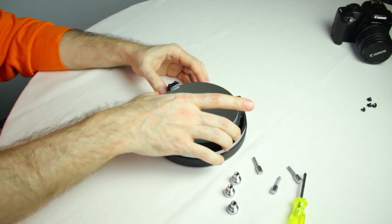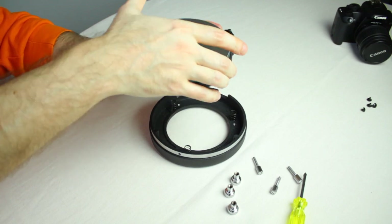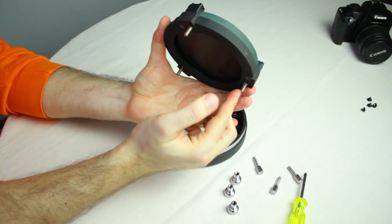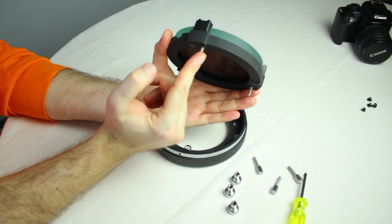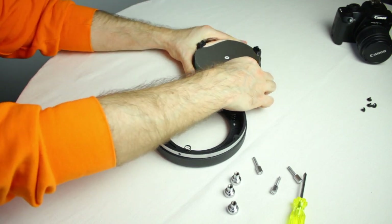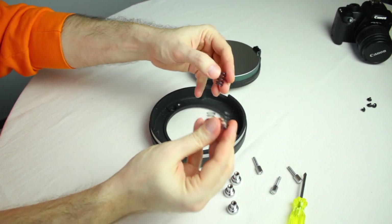Don't flip the mirror at this stage because it will fall off from the housing. Now you can remove the mirror. As you can see, it's held on those three bolts, but they are not long enough to move the mirror inside the telescope.